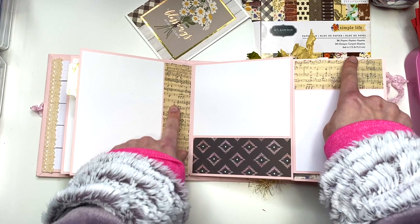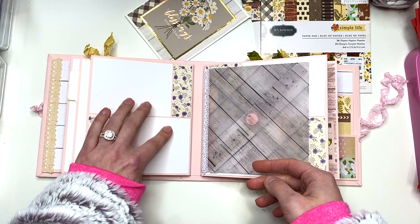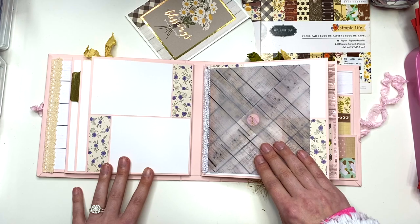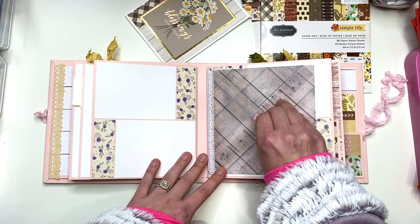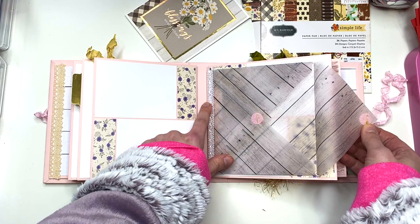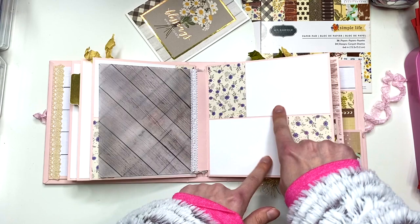Then you flip this open — I tried to make these the same. Here you have a four by five photo and then a four by four photo. Then you close that and here you have two three by four photos. I have another vellum pocket like I did in my last album, the Valentine's Day one. It's a different kind of printed vellum this time. I still have the pink velcro, but this time I stitched on it just in case. I also added in some trim here, but you could fit a whole bunch of goodies in here — that's always fun. I also have trim on the side as well.